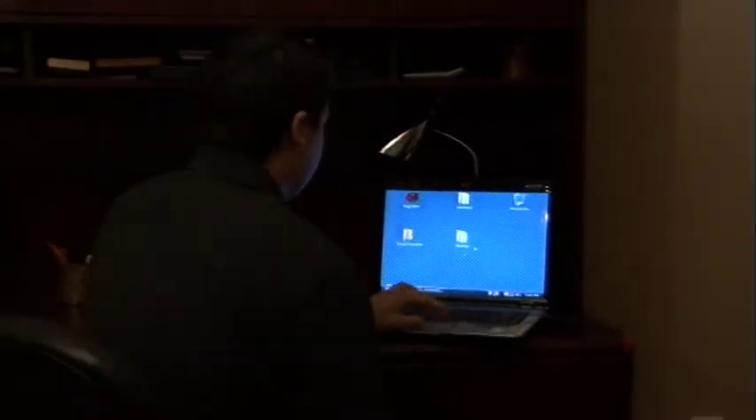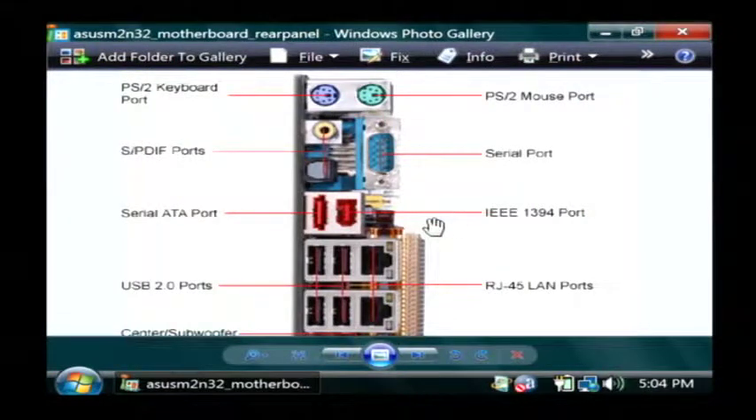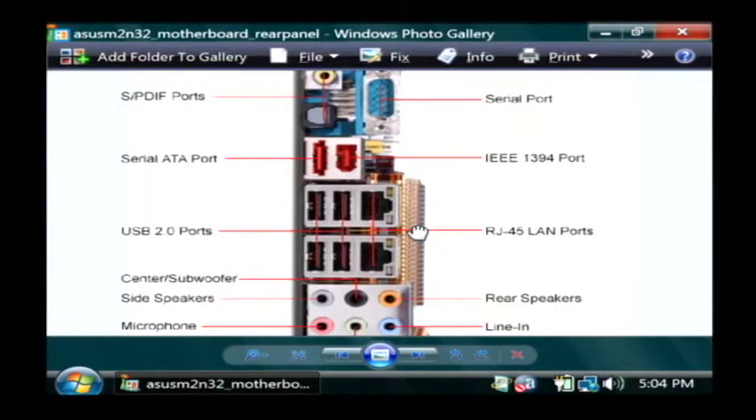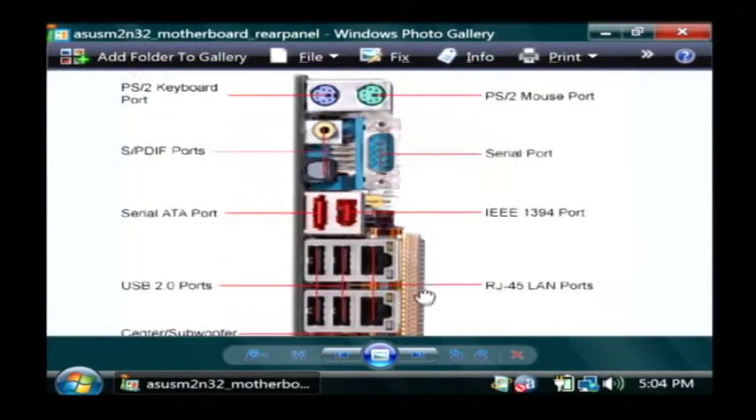Now connecting a desktop computer, there's quite a few more hookups. I'm going to pull up a diagram here for you. This is kind of a picture of what the back of your computer might look like. Now this is a very complicated setup right here. Yours probably won't have as many connections as this one does.